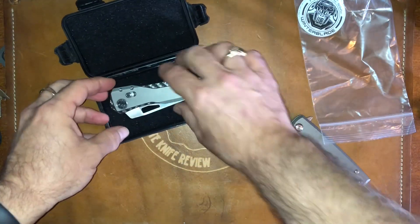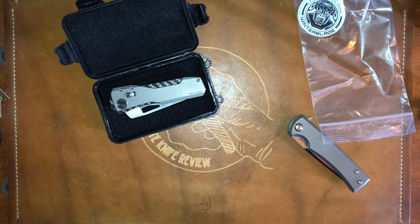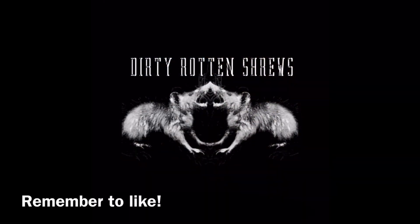Well, thank you very much Brian for sending that to me, I really appreciate it. I'm so looking forward to playing with it a little bit. I will treat it well and we'll get it back to you quickly. I hope everyone has an absolutely wonderful day. It's been Peck. Bye bye bye.